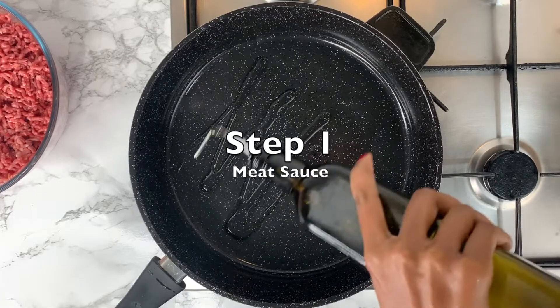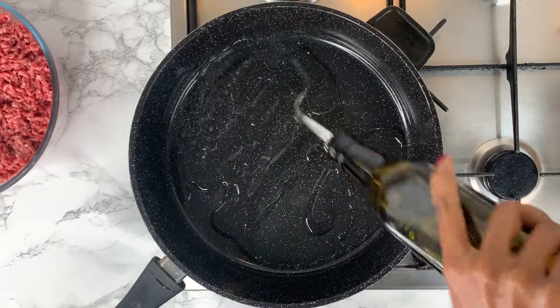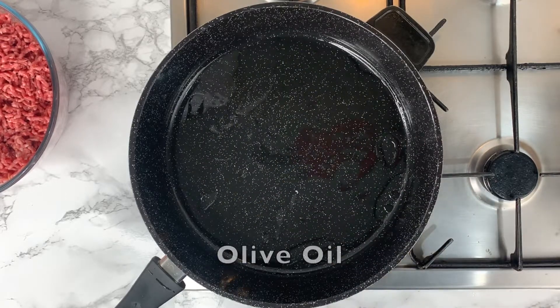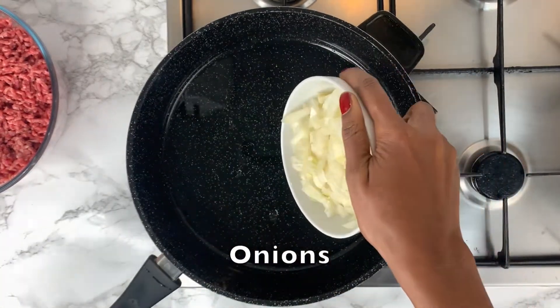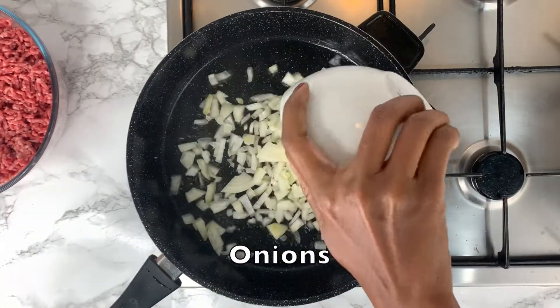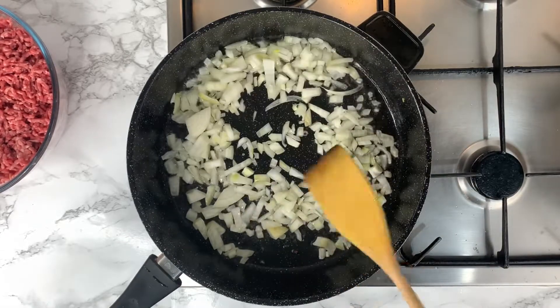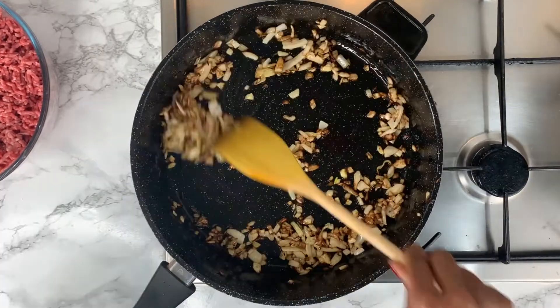Step 1: we're going to make the meat sauce. Start by drizzling olive oil into a pan. Let it heat up and then add some onions. You want to stir the onions until they turn into a nice golden brown.